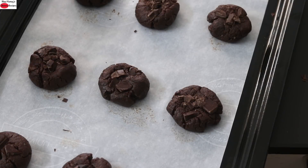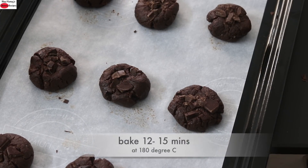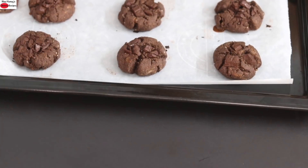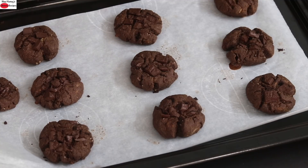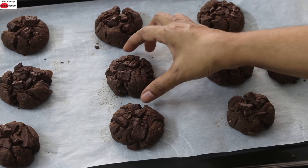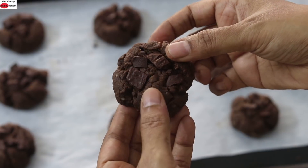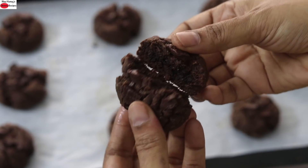I'm going to bake in my preheated oven at 180 degrees Celsius for about 12 to 15 minutes. Remember that oven temperature varies with each oven, so keep an eye on them after about 12 minutes. After 12 minutes, the cookies are nicely baked. I'm going to allow the cookies to cool down on the pan itself. Do try this healthy chocolate cookie recipe and let me know how it turned out. Thank you for watching, and until next time, take care!